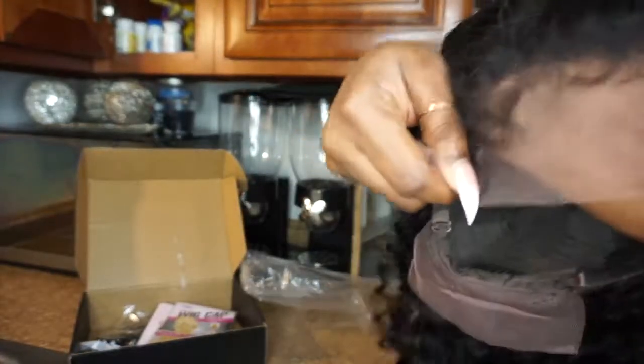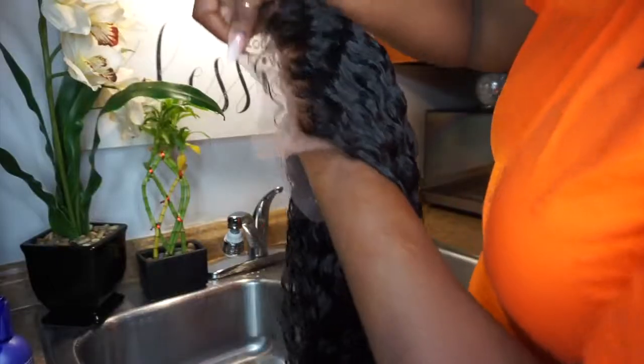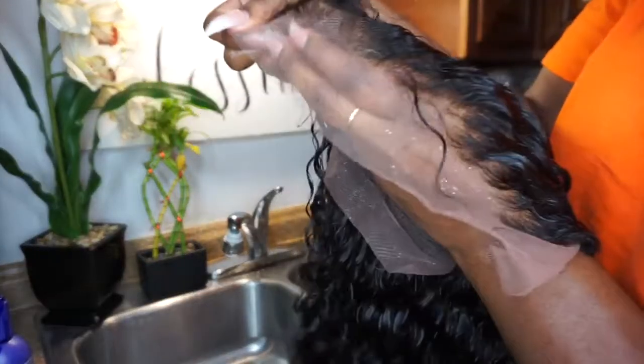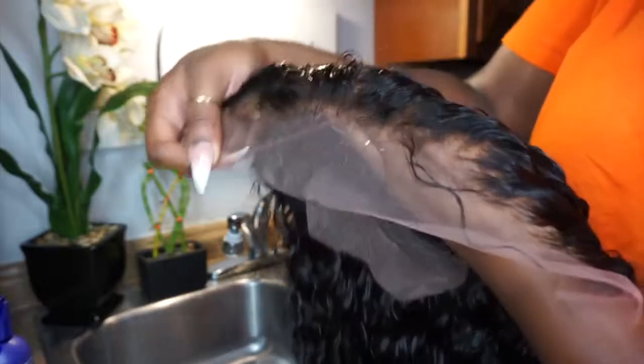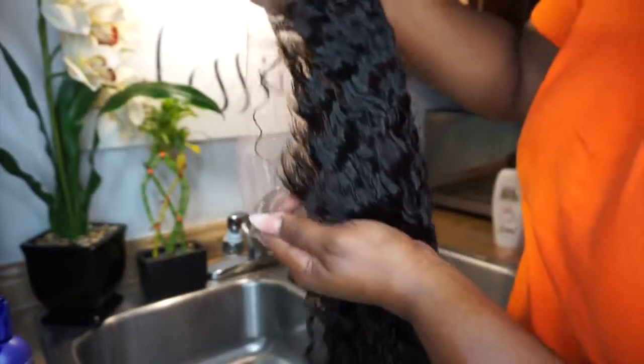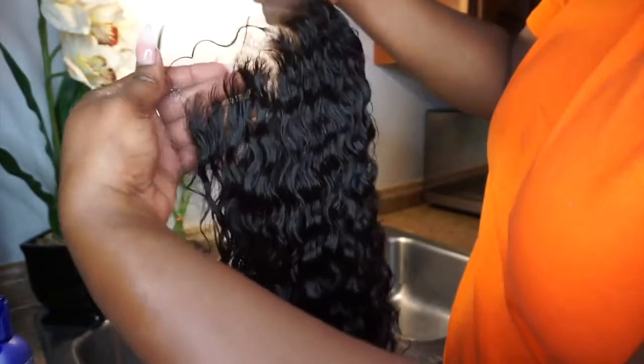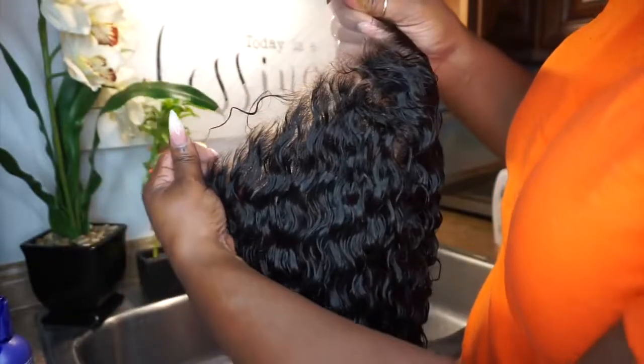Right here I just want to show you guys how the wig looks after I bleached the knots, and this is without me doing any plucking. Y'all, this wig looks amazing — the pre-plucking on this wig is done so, so well. I absolutely love that.